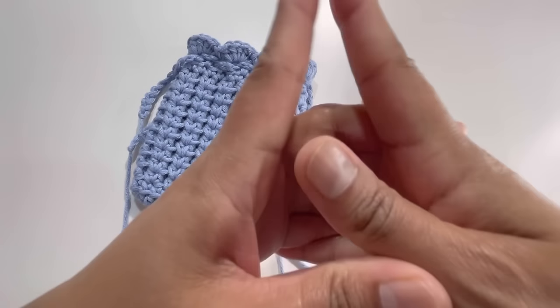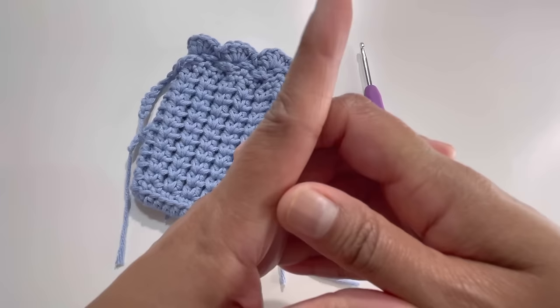Hello everyone and welcome back to my channel, this is Anuta the Crochet Ball. If you haven't subscribed to my channel yet, please subscribe, like, share and comment on my videos.